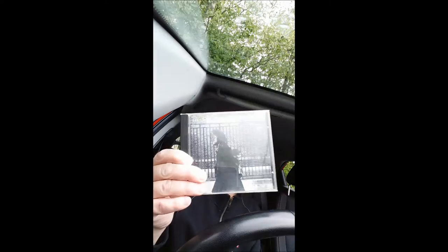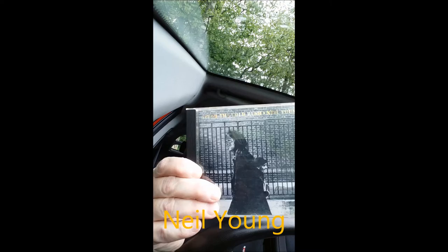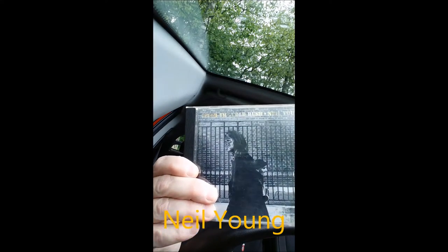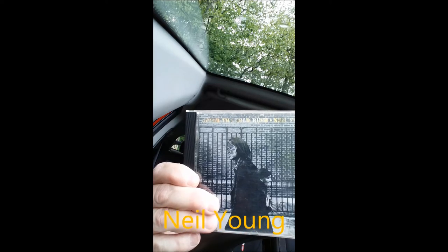We're going to look at one — we've looked at Neil Young before, but this is another Neil Young album and this is called After the Gold Rush. Now he is credited for playing the harmonica on this album, but in actual fact there's only one track he plays the harmonica on, and that's Oh Lonesome Me. So if you've got this album and you want to hear some really good harmonica playing, go and stick it on and listen to Oh Lonesome Me.